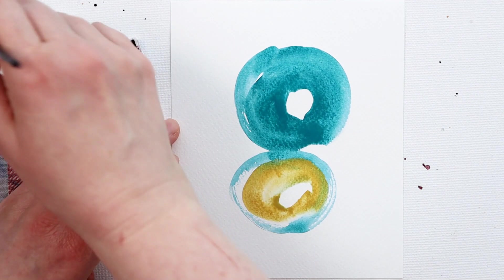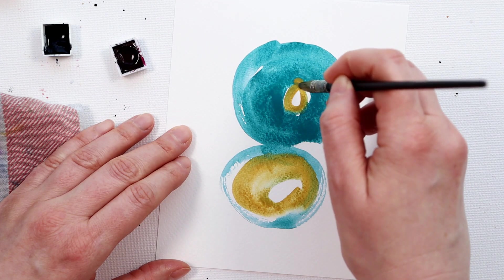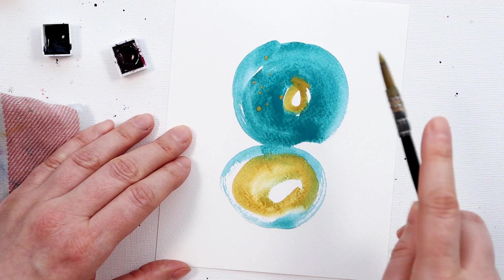By the way, if you did want to find out more about these colours and what paints I'm using, go back to last week's video and watch that once you've finished watching this one — I'll put a link to that video in the description below.